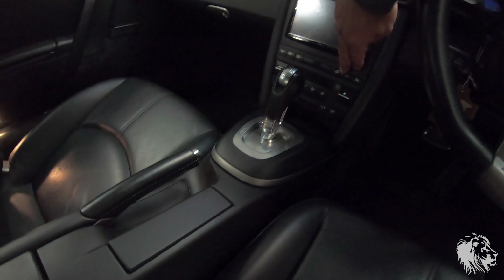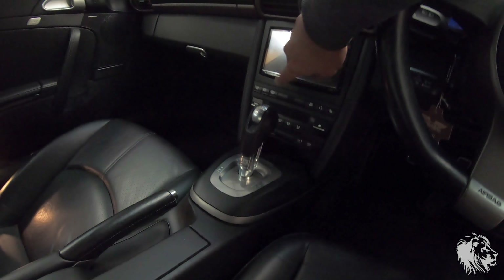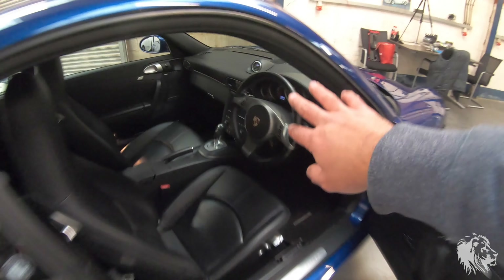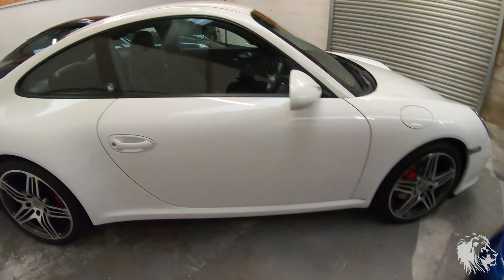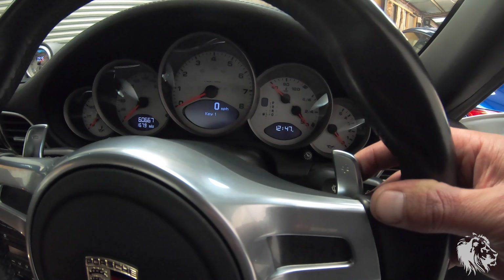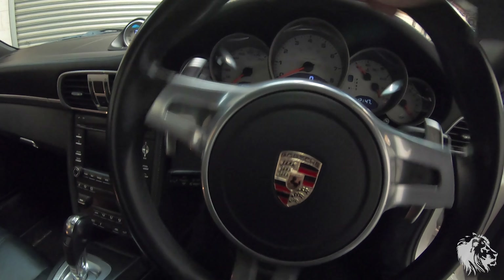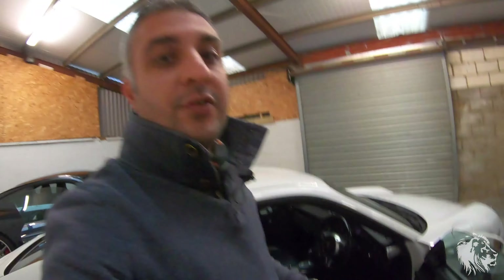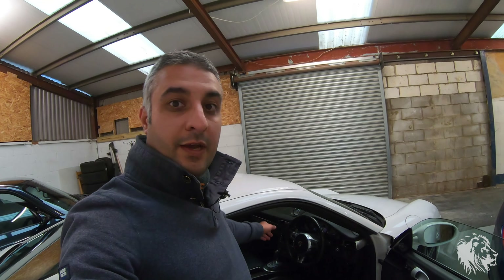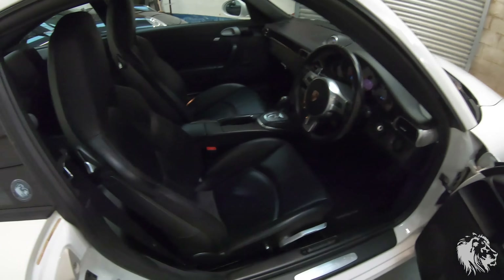Heated seats are optional — you'd see an extra set of buttons on the console, so rather than four buttons there'd be six. There was also an option for cooled seats, so you could have heated and cooled seats, giving you eight buttons on that row. The other steering wheel people quite like is called the sport design steering wheel. With PDK it comes with a full-size paddle for up and down gear changes that follows the wheel, which makes you feel more involved in the gear changes. However, it doesn't have the controls for the PCM system, so you can't adjust the volume or pick up phone calls — you'd have to use the sat nav system itself.